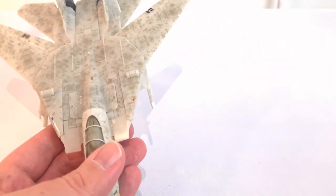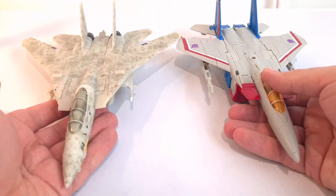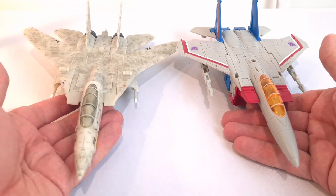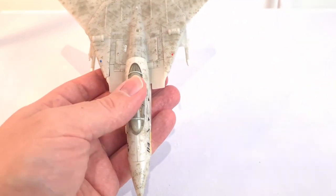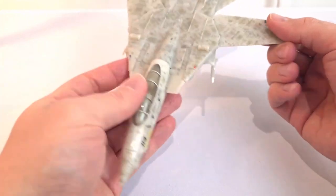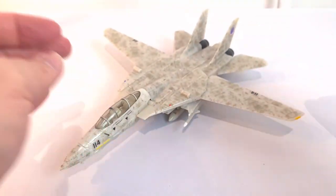It's quite a big figure. For a size comparison I've got Earthrise Starscream — he's a Voyager figure — and Maverick is actually a little bit longer than him and a little bit wider, but they still look quite well together. The wings do also move, so you can have them swept in or move them out — that's as far as they can go.